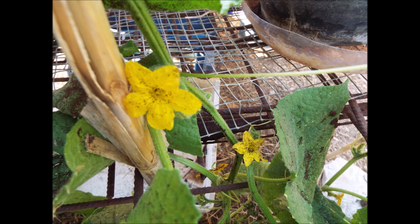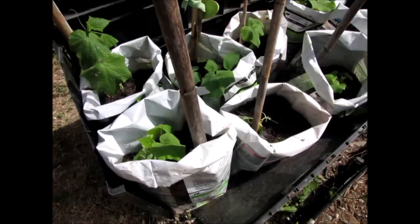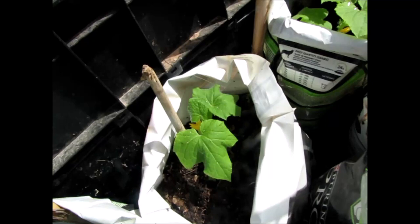Do not sow until after the threat of frost has passed and the soil has warmed up. Sow leaving about 75 centimetres, 30 inches, in each direction between the plants. Be sure not to disturb the roots in any way when transplanting. You may consider growing in toilet rolls or something similar where you can easily open the bottoms when planting out to avoid this situation.